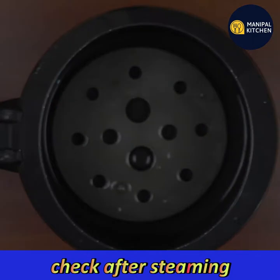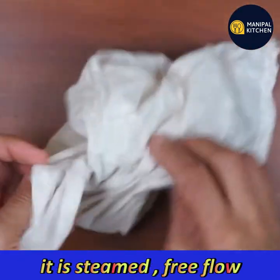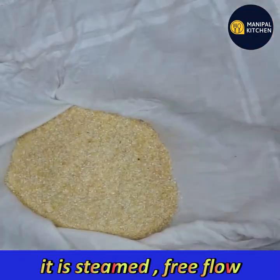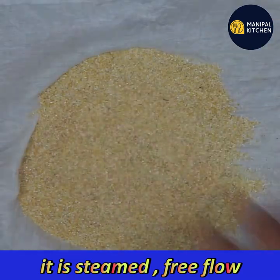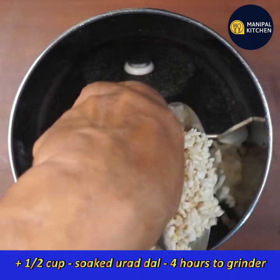We'll make it through a free flow and we'll make it in the form. The color will change. If you want to make it in the form, it will ferment.